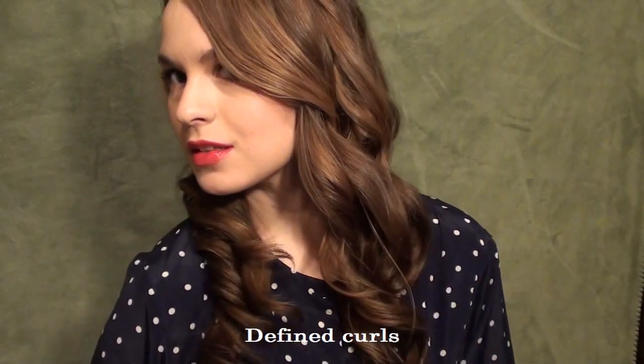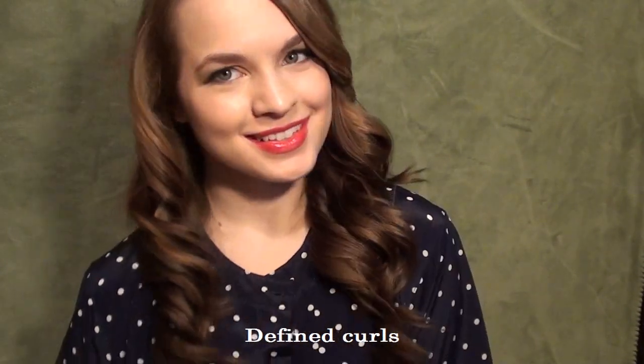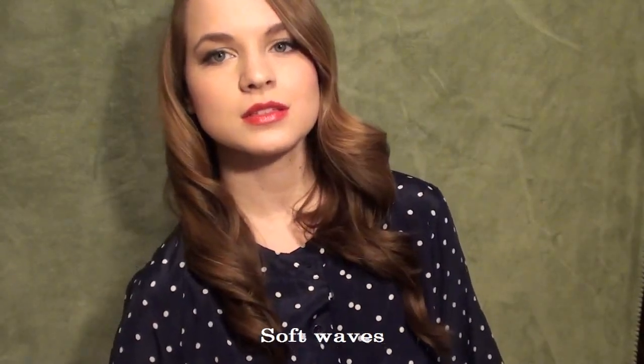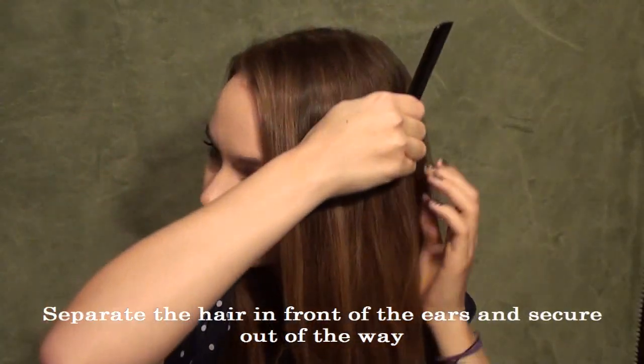Hey girls, Kaylee here. For this tutorial, I decided to do an old Hollywood inspired curls tutorial. I'm showing you how to do it with curls or with really soft waves. I've gotten this requested a lot and I really wanted to do it because I love old Hollywood inspired things. I think this is fantastic for New Year's or any kind of formal event you might have coming up. It's super easy and really pretty, so I'm just going to show you how to do it.